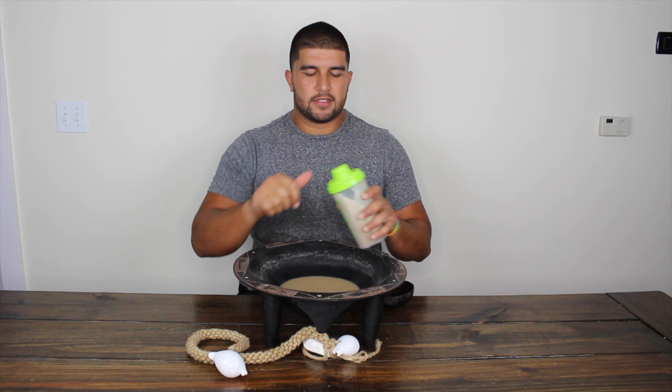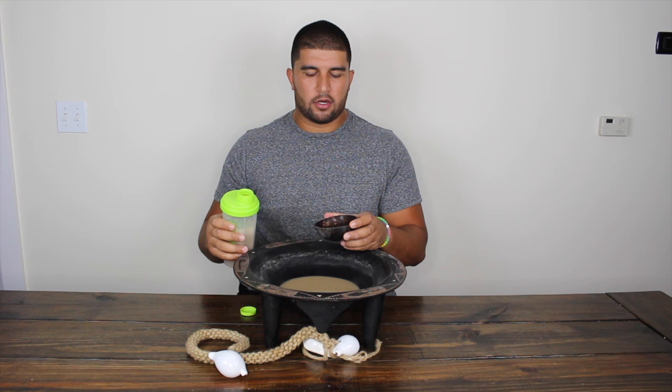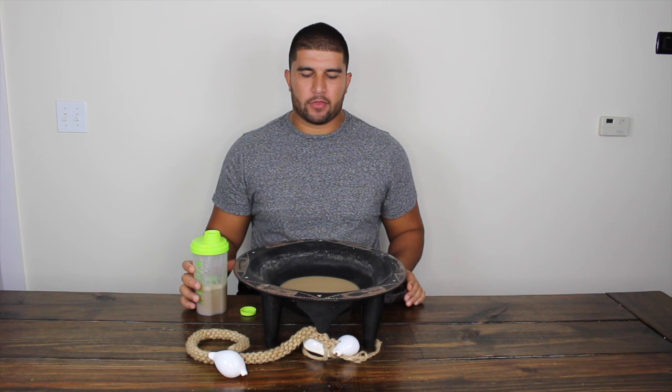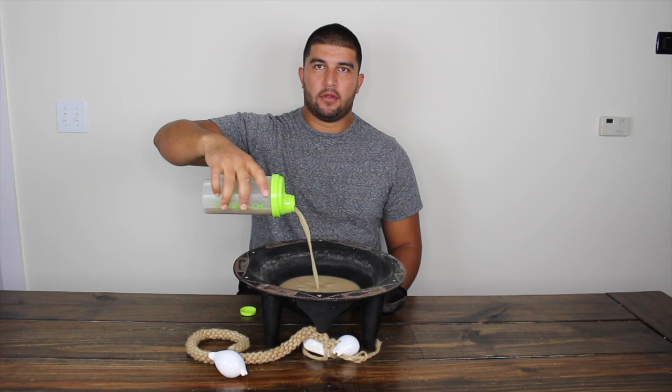It's been about a minute now, which is just a fraction of the time we spent making kava the traditional way. The kava is just about done. Simply grab your cup, pour it up, and enjoy. As you can see — half the time, same amount of kava.